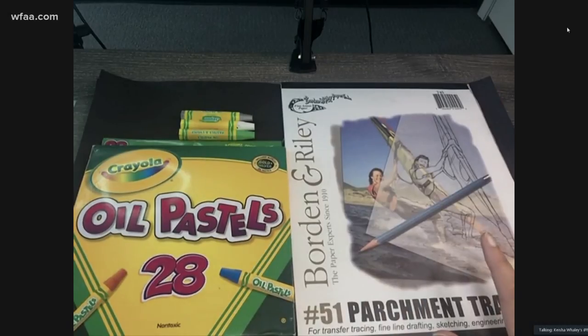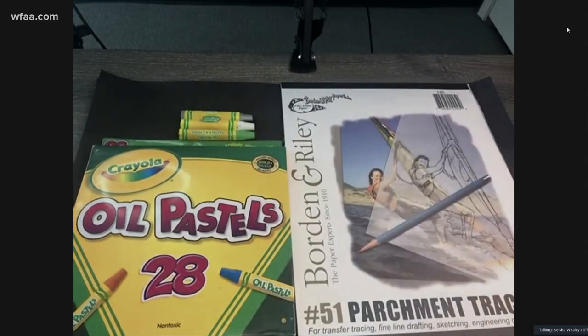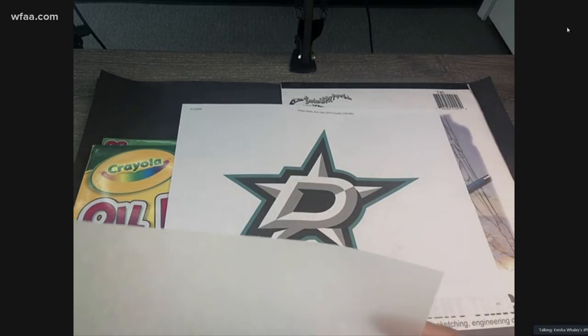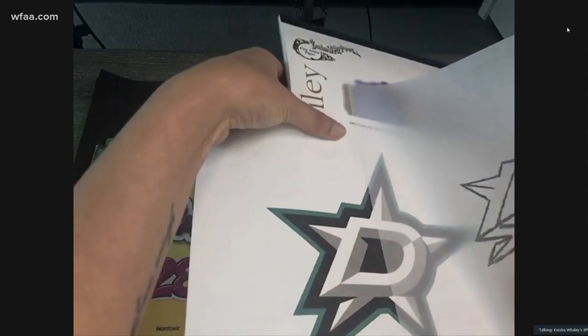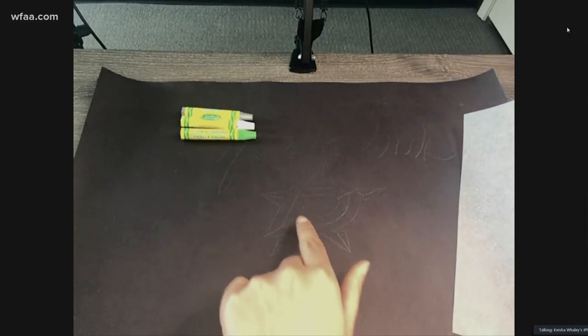Okay, so we've got some new materials here. I'm going to introduce everyone to parchment tracing paper. This is something that I use a lot, probably because I'm a little bit of a perfectionist, but it's just a really thin paper. If you take a printout — let's say it's the Dallas Stars logo — you can trace it. You actually trace it backwards so that you can flip your page over and transfer it onto your paper. I'll show you what happened here — it's pretty light, but there's just a little bit of a design there.